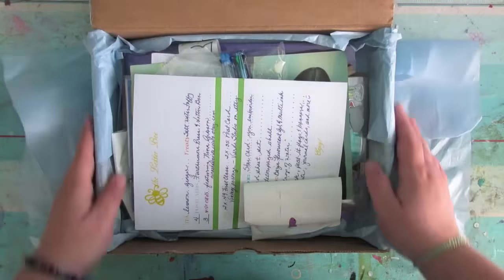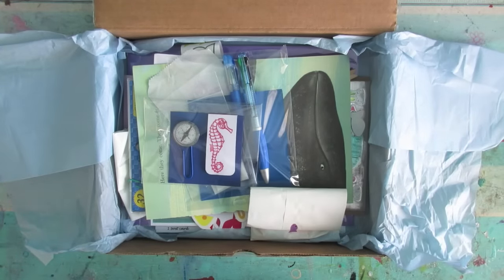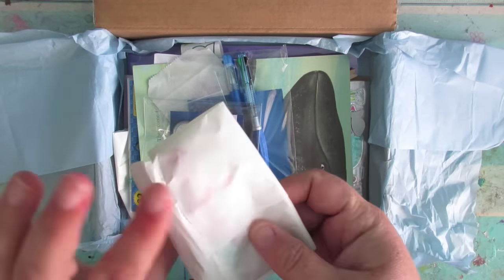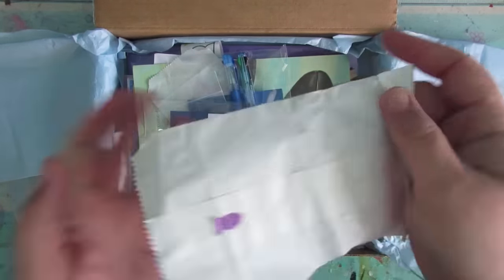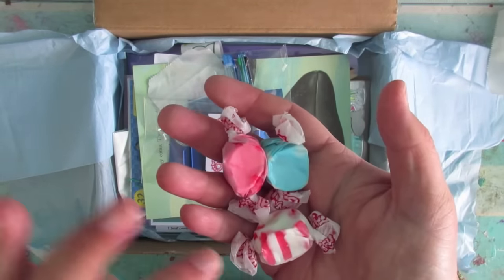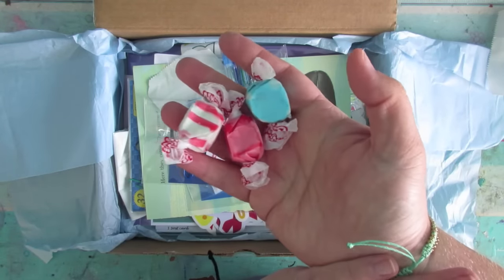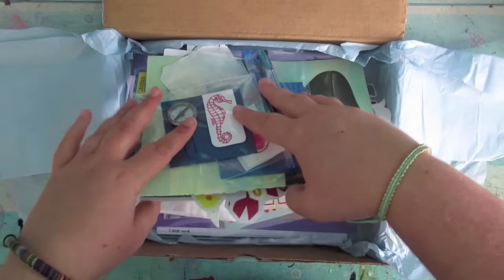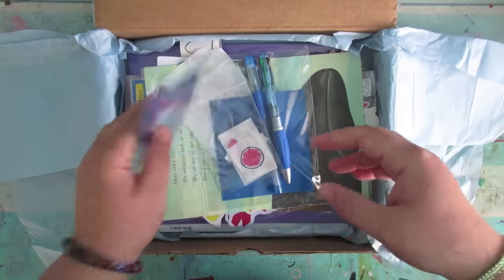I always put the postcard to the side so I can experience the products first, and then when I don't know what something is I go back to the postcard. Let's go for this little wrapped-up thing — I think it's treats. I have no idea what they are; they're probably some sort of candies — they're soft. There's always loads to get through in these boxes so I'm just going to whiz through it.